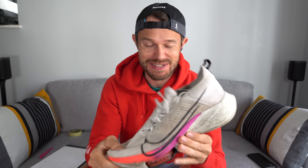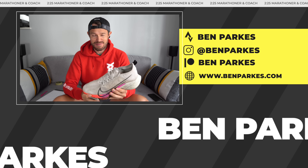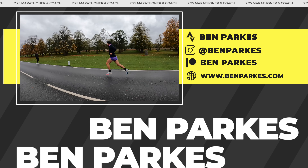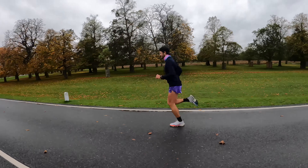Hello and welcome back to the channel. Today I've got an update — we've now covered 400 miles or 600 kilometers in the Nike Tempo Next Percent, so here's the full review coming up. Welcome back, my name is Ben Clarke, 2:25 marathoner, and I've been putting this shoe through its paces at all sorts of different speeds and distances, and we've now clocked up around about 400 miles. You can follow all my training on Strava if you'd like.